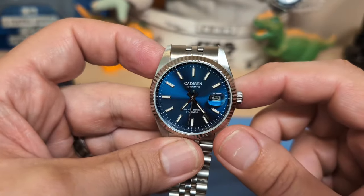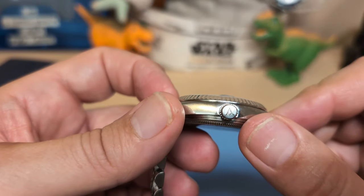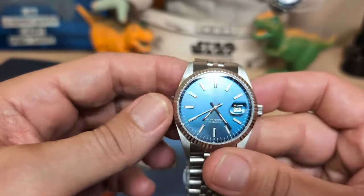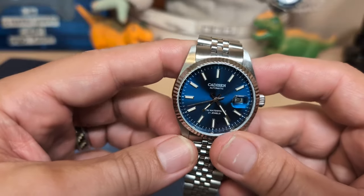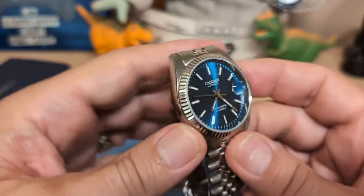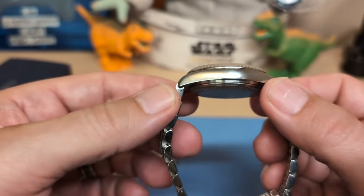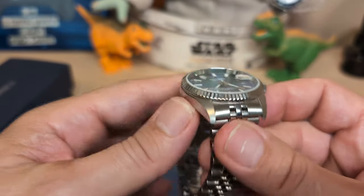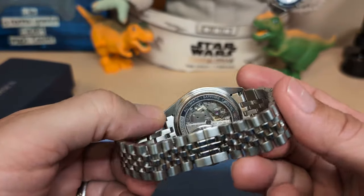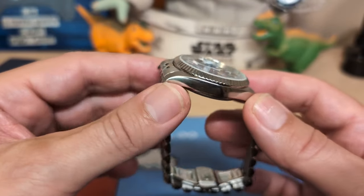You can also set the time without unscrewing it. The crystal is a flat sapphire — I'm not sure if it has AR coating, but it seems to do a good enough job not reflecting. The case is perfectly fine; we have polished sides, brushed tops, and a circularly brushed caseback. It's your standard oyster-style case and I like it.